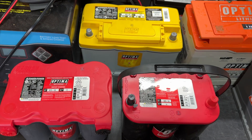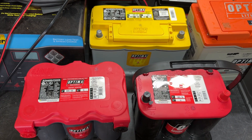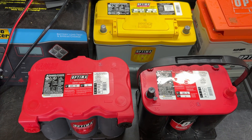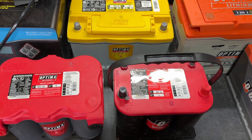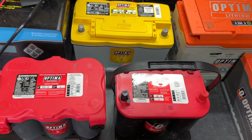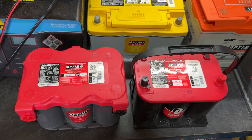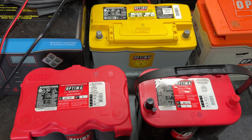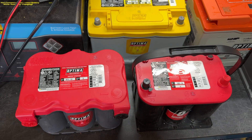The answer really is: it depends. Some of the newer trucks, especially the newer GM and Ram trucks, will only take a DIN battery, which we only offer in our DH6 and DH7 yellow tops. So for fitment's sake, some of those applications are going to require a yellow top.